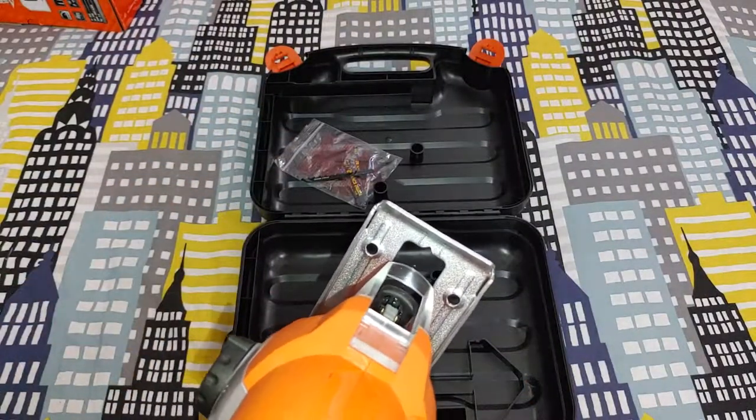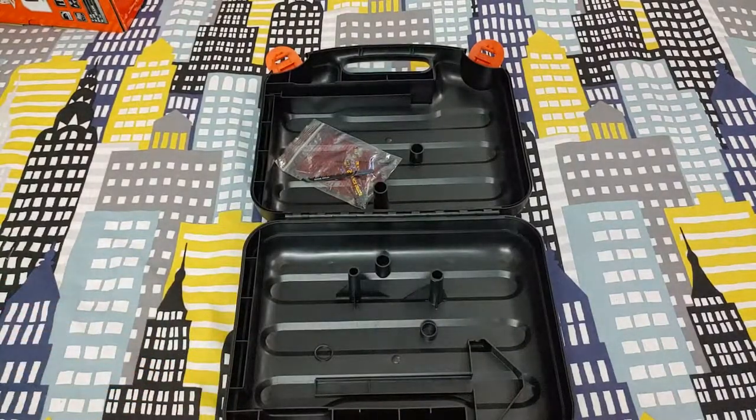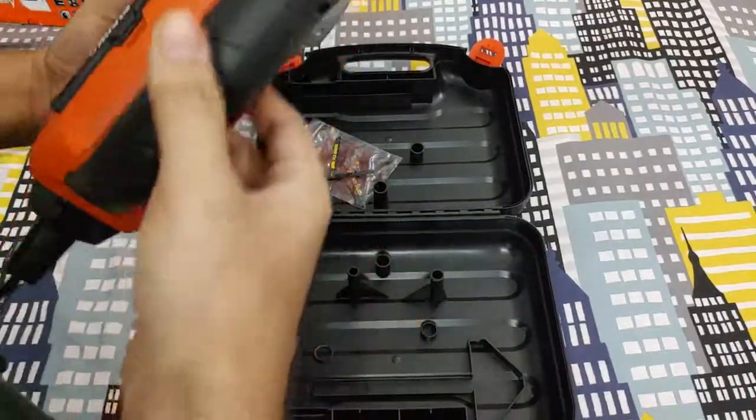So this was just a quick unboxing and overview of the gadget. Hope you guys liked my video. If you have any suggestions, leave them in the comments and subscribe to my channel. Thanks!